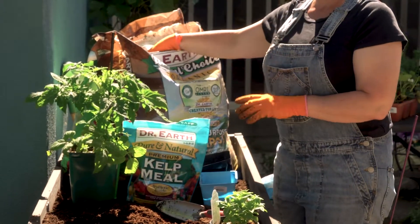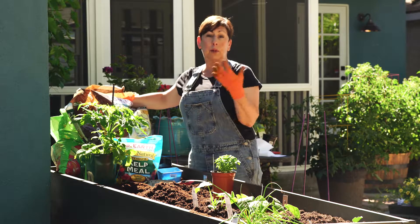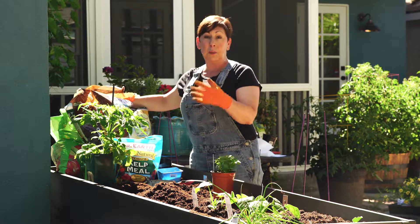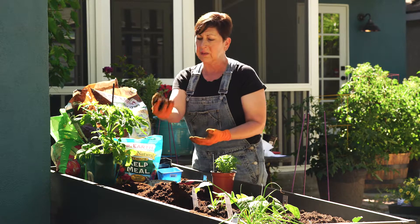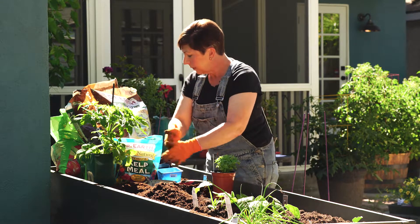I'm going to add a little bit of organic compost to the hole. If you compost on your own and have a home composter, this is a great way to amend the soil. I'll add a nice handful — about a cup or so — and sprinkle that in.